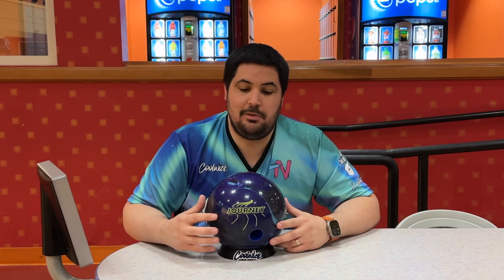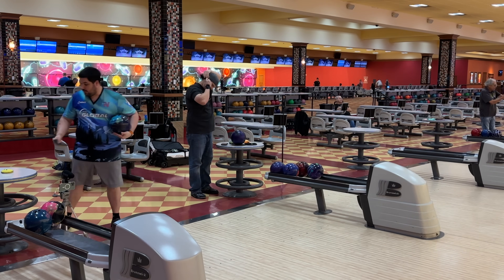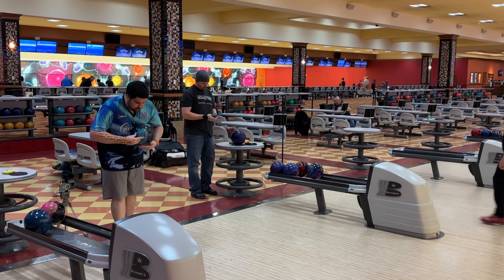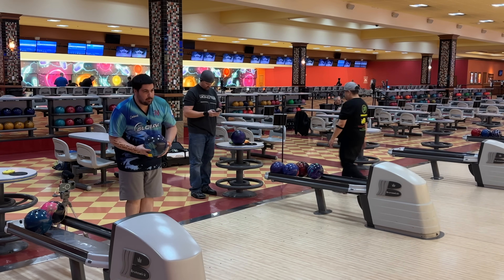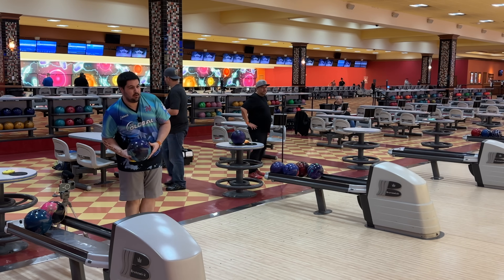For me, I have high expectations, but along the way to those expectations, I'm going to enjoy the journey. We're going to throw our first shot here in the video reviewing the all new Storm Journey. We got two cameras today. We're going to start a little bit straighter and then migrate our way in as the lanes tell us to.